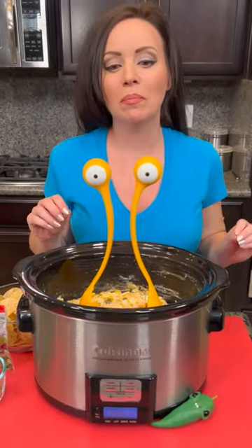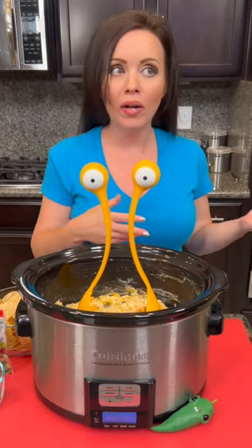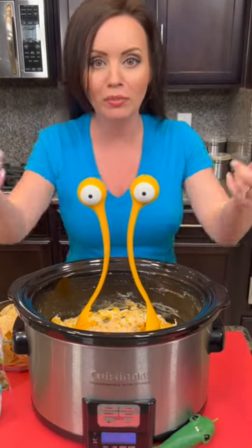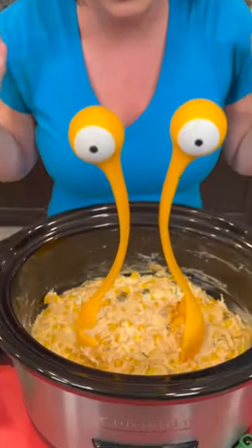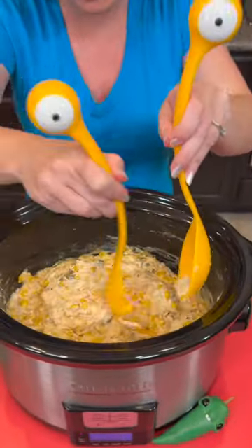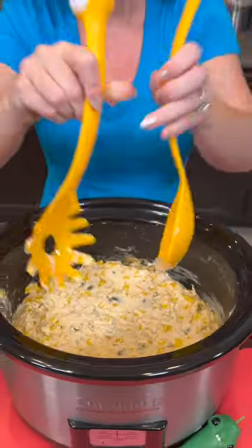Our corn dip is ready! It was cooked so quickly on low — about one to two hours. If you wanted to put it on high you could, as long as you just watch it and stir it up. Take a look at how good this looks!